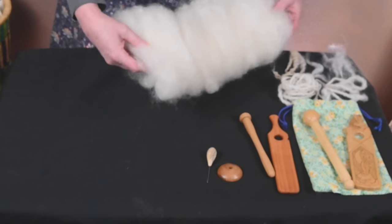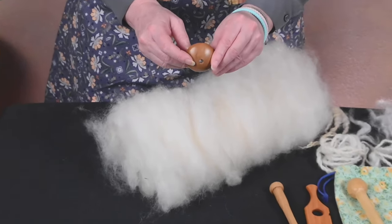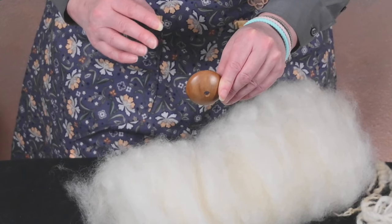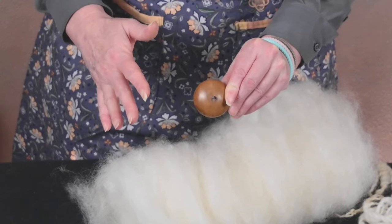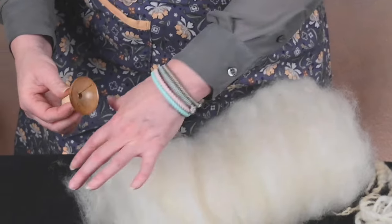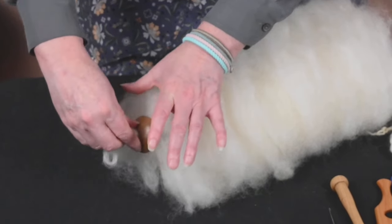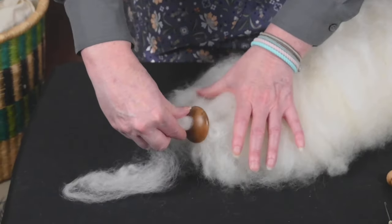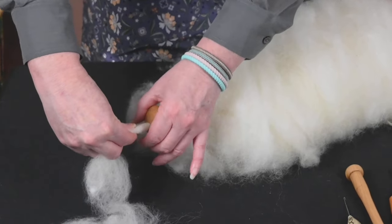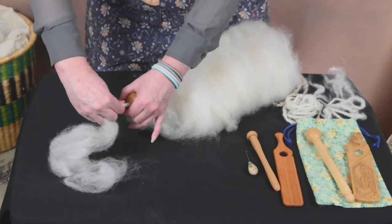A bat like this and a tool like this aren't going to work really well together, so the other tool I want to talk about today is the Diz. The Diz is nothing more than a thing with a hole in it — that's all it is. It can be a button, a piece of cardboard, a piece of wood with a hole drilled in the center. You can make the hole whatever diameter you want. The function of a Diz is taking a large bit of fiber and working it into something more manageable, like roving. I'm going to pull this bat through the Diz.